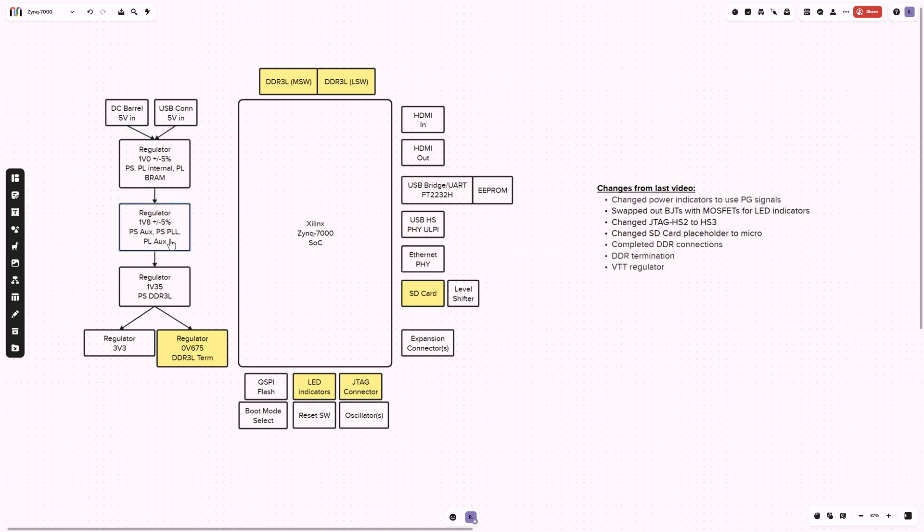I did also put a little more clarification in this diagram just on how I bring up the power rails. I bring in my 5 volt — assuming either from a DC barrel connector or a USB connection — then I'm going to bring up my 1.0 rail, 1.8, 1.35, and then once that's up and running I can bring up my 3.3 and this new one, a 0.675 volt, that has to do with my DDR.